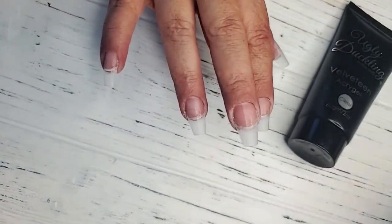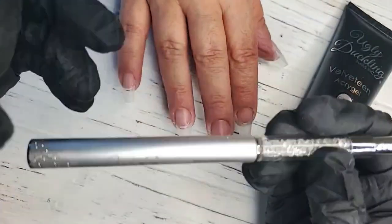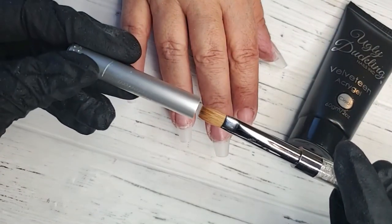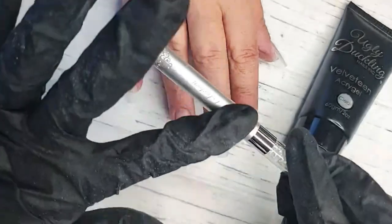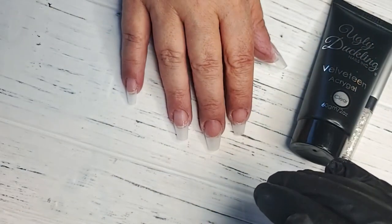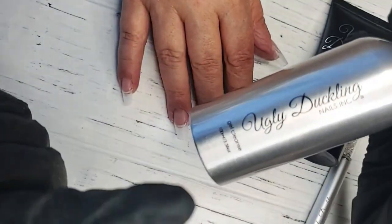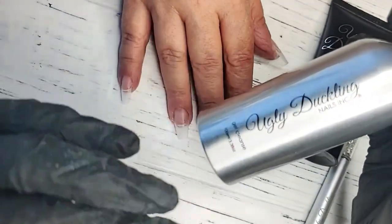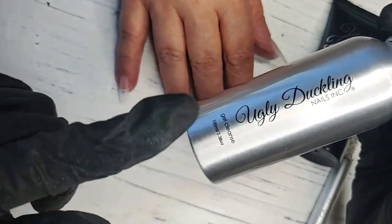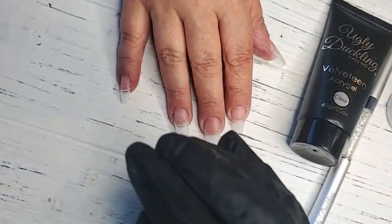We are ready to go. I've got my Velveteen ready. I'm going to be using our Ugly Duckling Velveteen brush, which has the brush on one end and our spatula on the other. Be careful when you put the brush back into the lid so that you don't accidentally bump it — I've made that mistake a few times. Next, grab our gel cleanser. This is the liquid we'll be using with the Velveteen, and it's different from a traditional monomer. The idea of the cleanser is just to lightly slick your brush to avoid the product from sticking.